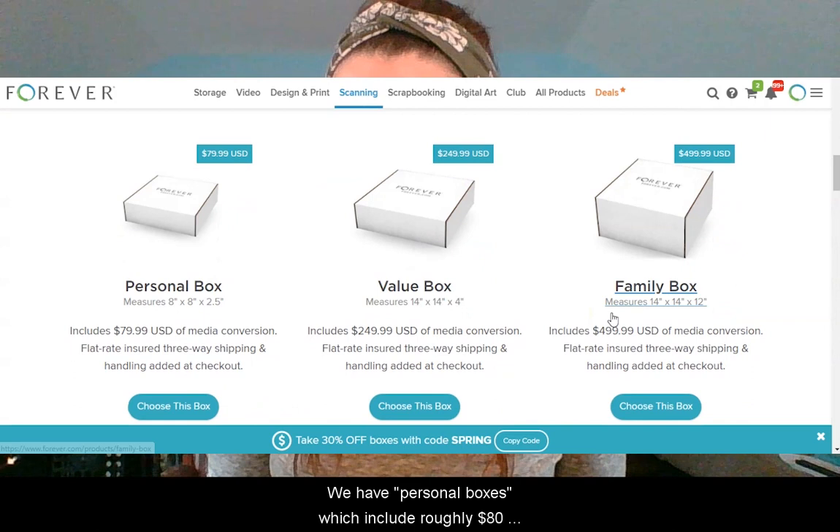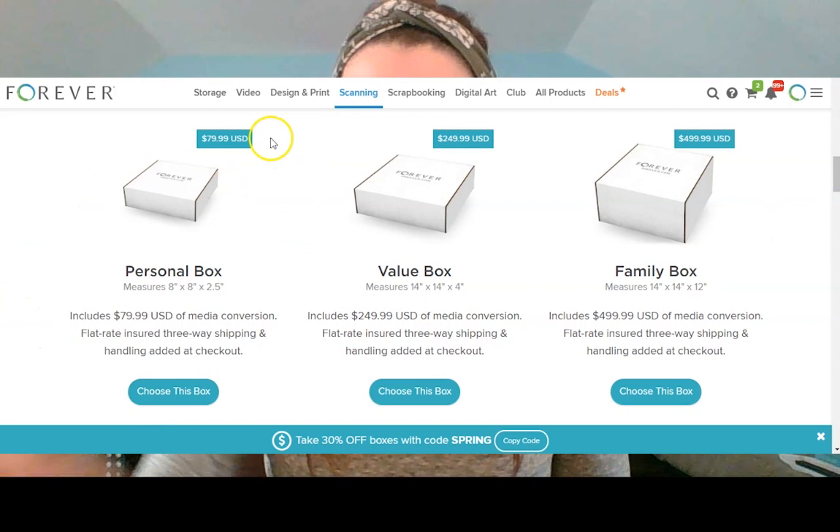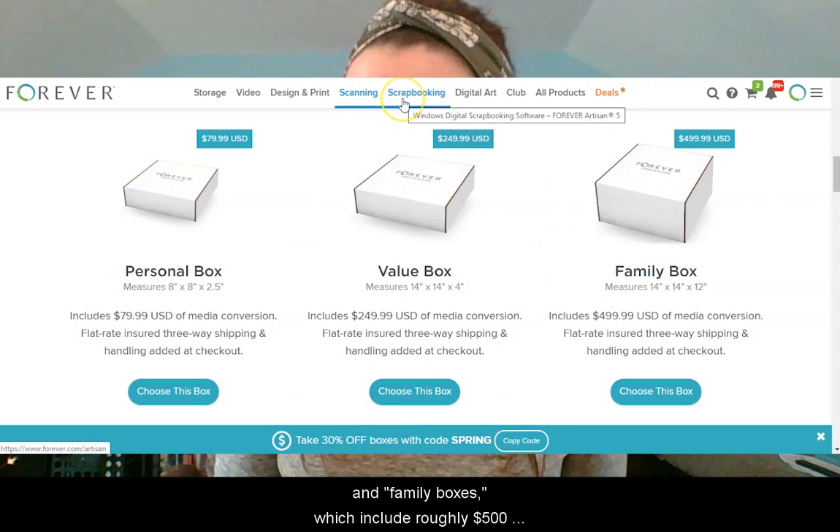Now you choose the box that's right for you. We have personal boxes, which include roughly $80 USD of media conversion; value boxes, which include roughly $250 USD of media conversion; and family boxes, which include roughly $500 USD of media conversion.